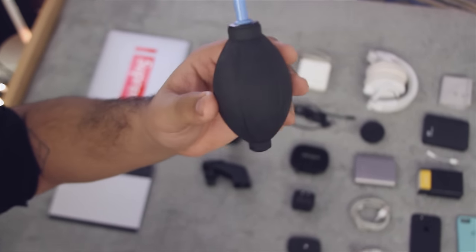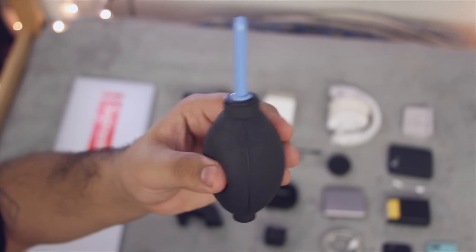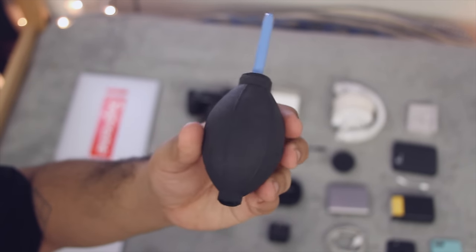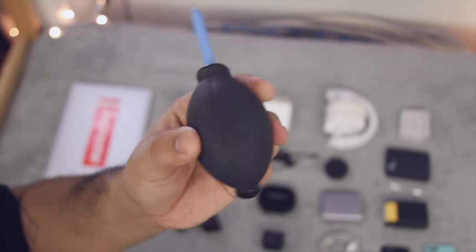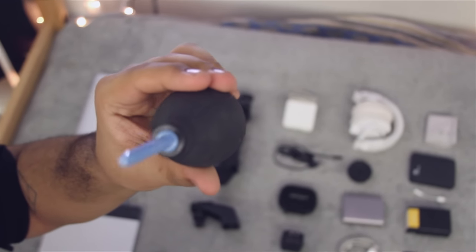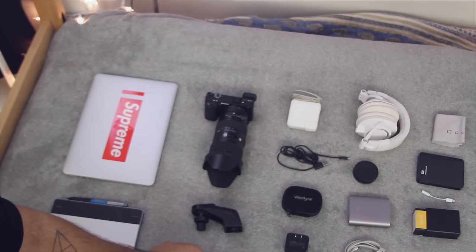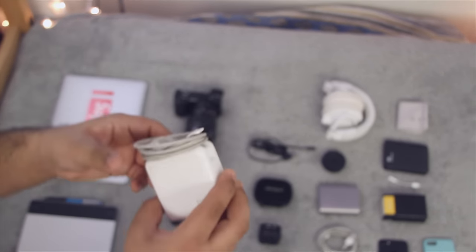I forget what this is called, but it's just one of these air blower bulbs — I carry this around everywhere for my camera because it helps me get dust off my lens and out from between the key spaces on my keyboard. Squeezing this pushes out some air and it's just a nice thing to have. You'll probably find this in every photographer's camera bag.